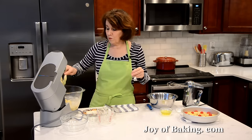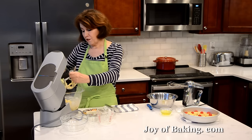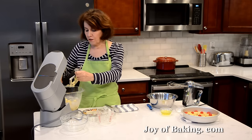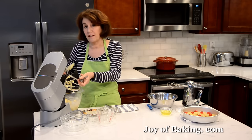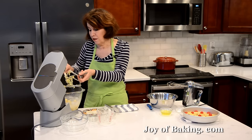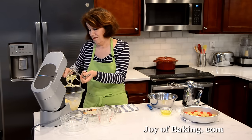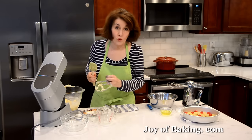Now you're probably wondering why I separated the eggs. There are different ways to make cake batters and you can use whole eggs, but if you want your cake to be a little more light and fluffy, you can separate the eggs and beat the egg whites separately, then fold them into the batter. That gives us a lighter textured cake — just a little trick. You could do it with your other cakes too. It's a little more work, but it's worth it.